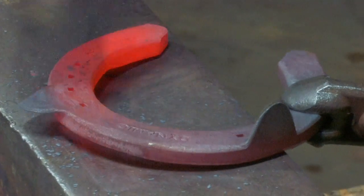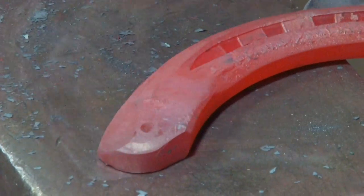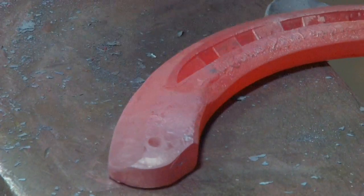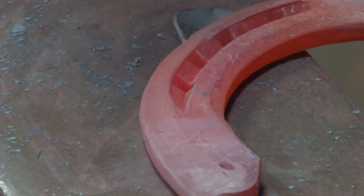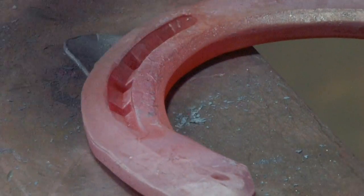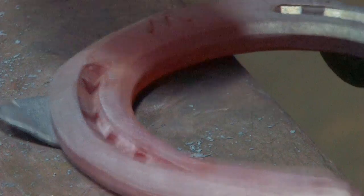I flatten it and do it again. I chamfer the outside edge, making it thinner, right round the outside edge past the clip. As we come to the center, we just blend out like a rolled toe.